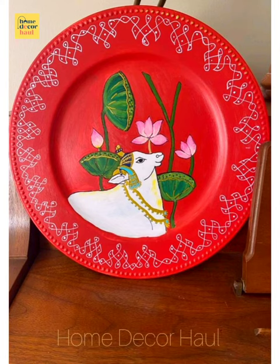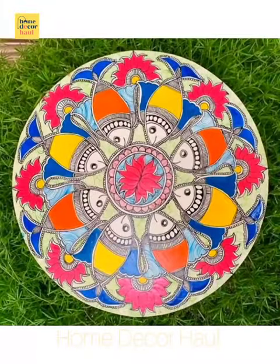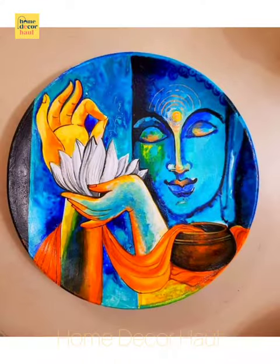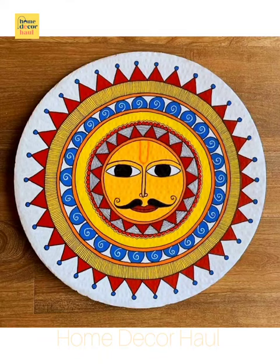Hello viewers, welcome to Home Decor Hall, a dedicated YouTube channel for your dream home requirements. If you have any query, please mention it in the comment section. In this video, you shall see hand-painted ceramic plates for wall decoration.